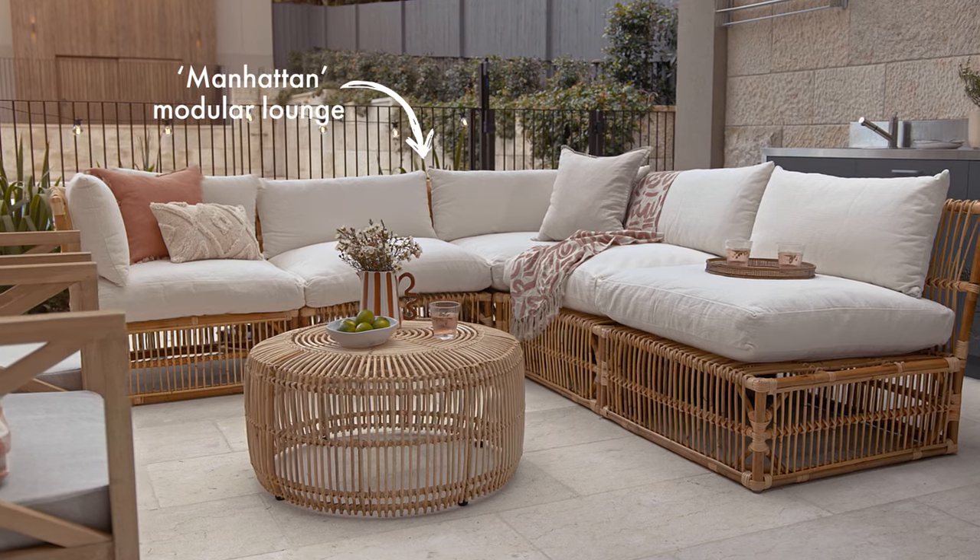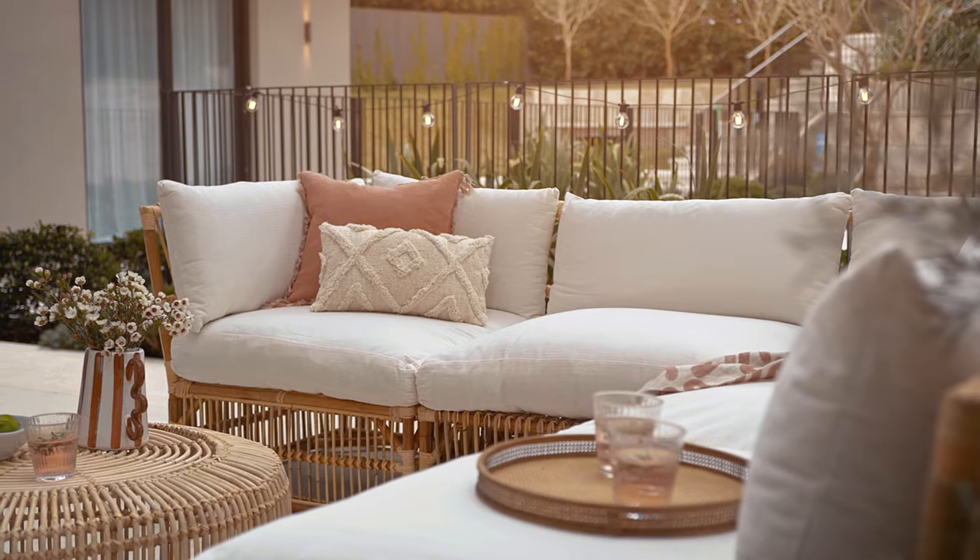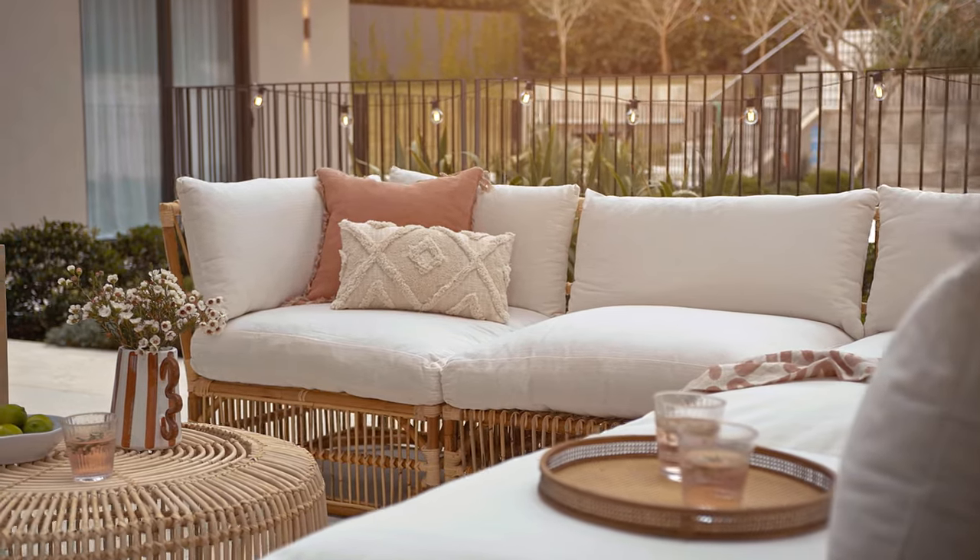When deciding on the lounge position, look at how much room there is and how you can position the seating to take advantage of the best sun, shade or views.